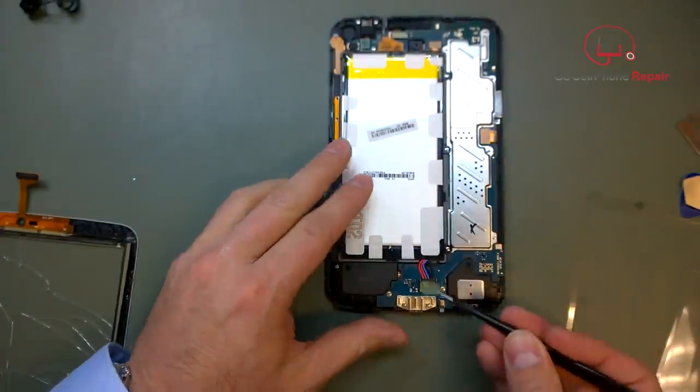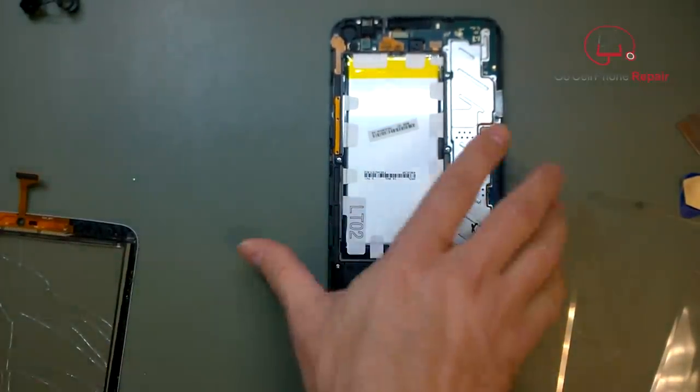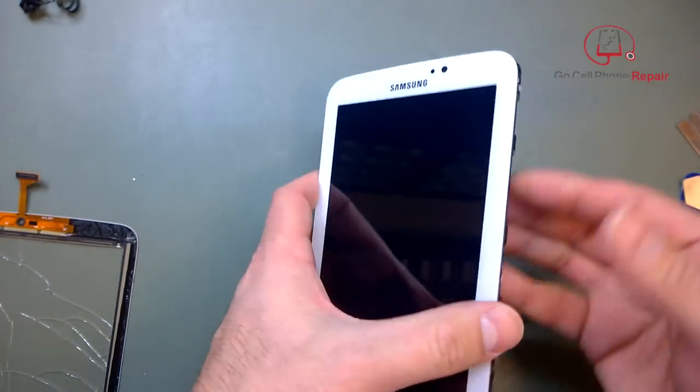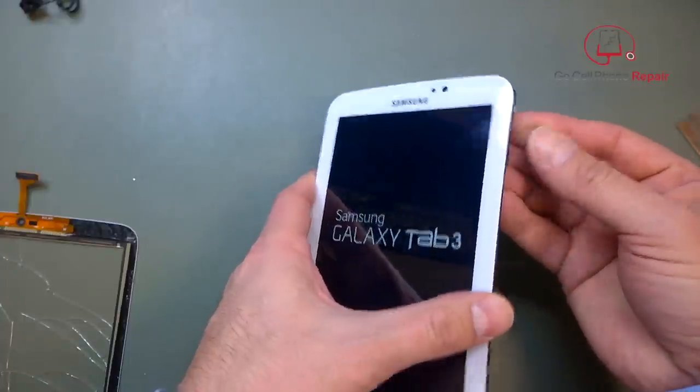Remember to put your tape back over the battery terminal. We're going to go ahead and power it up, test the touchscreen, and make sure everything's working before we put it all back together.